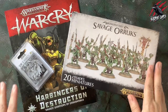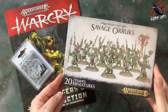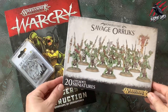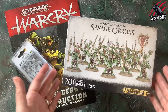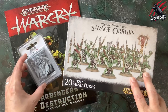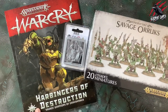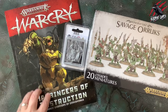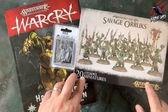Here we are — here's the Savage Oryx, the Wurgog Prophet and the Harbingers of Destruction Book. To start with, we'll unbox the Savage Oryx, take a good look at the sprues and the instructions and see what kind of miniatures we can build from the contents. We'll also unbox the Wurgog Prophet and then have a good look through the Harbingers of Destruction Book to see what fighters we can use and what stats they've got.